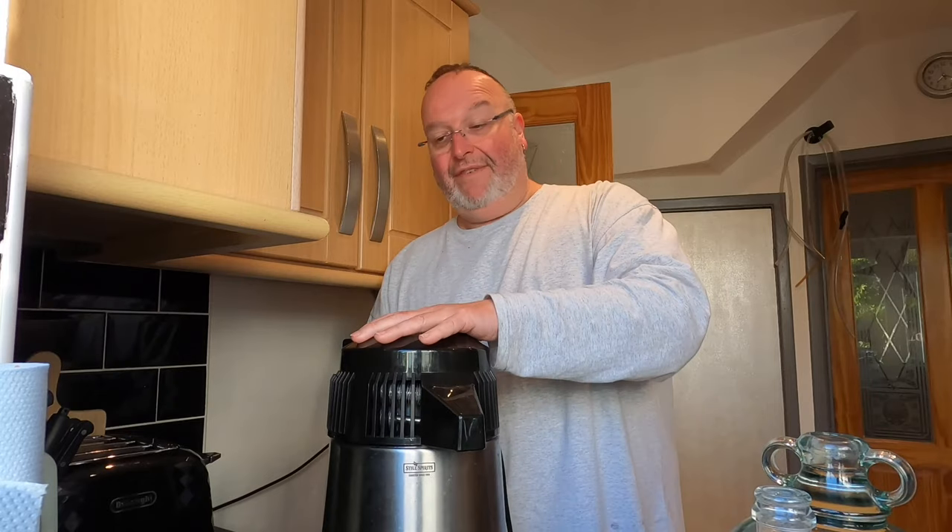Oh dear, anyway let's persevere. What I'm going to do is add a couple of tea bags in here to get some tannins out of them — one, two. Because this is really hot I don't need to bring it to the boil. I'm just going to put the lid back on, disconnect the power, and leave this for an hour with the tea bags to steep. Then I'll squeeze them out and leave this overnight, making the cider in the morning.